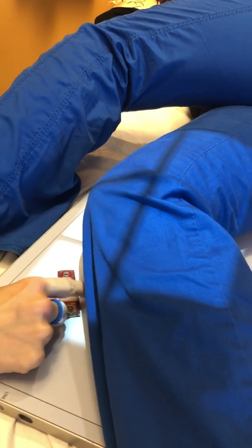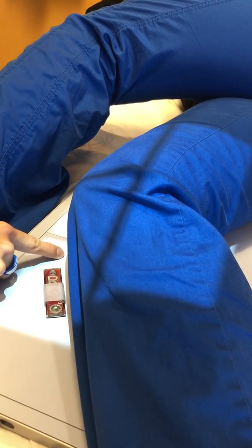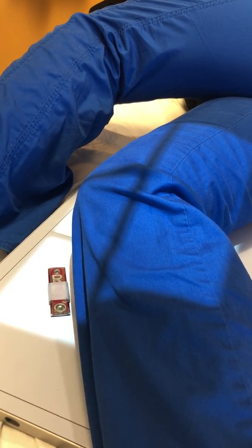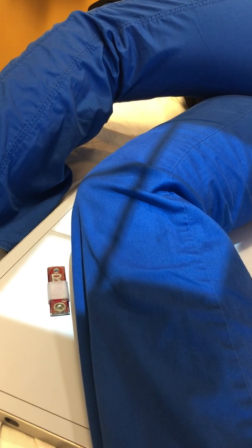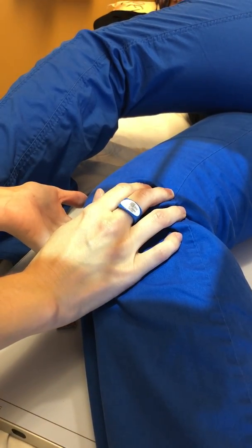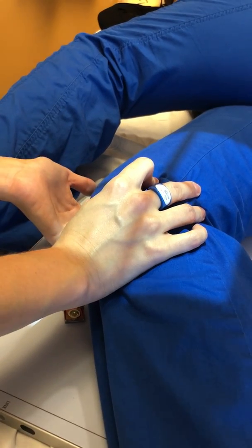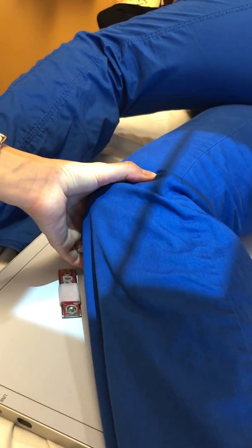I'm going to put my marker as close to the skin as possible, in the shadow of the light cast by the collimator, but not in it. You don't ever want to put your marker in the area of interest. So that is a lateral knee.